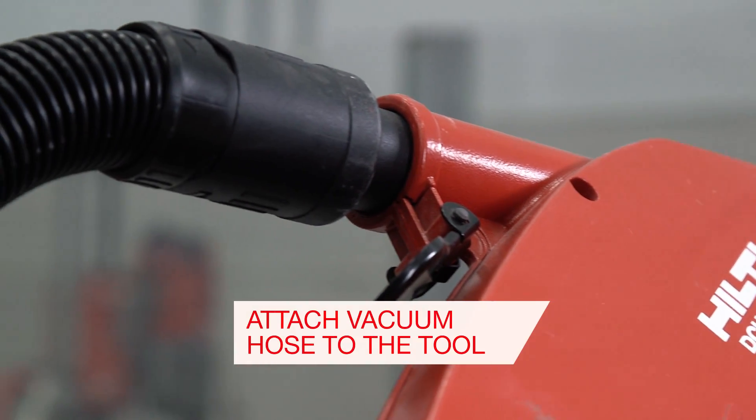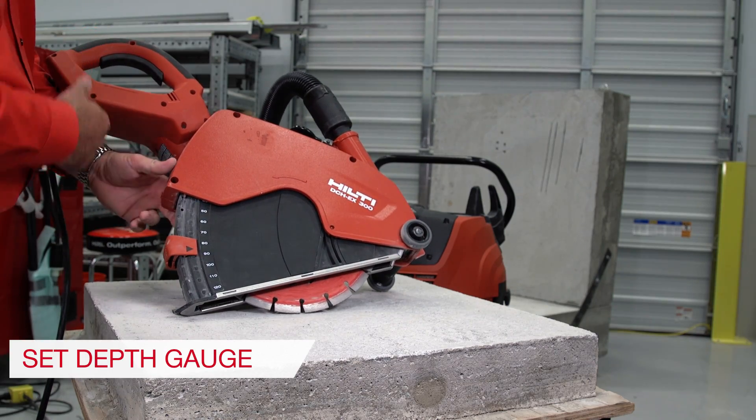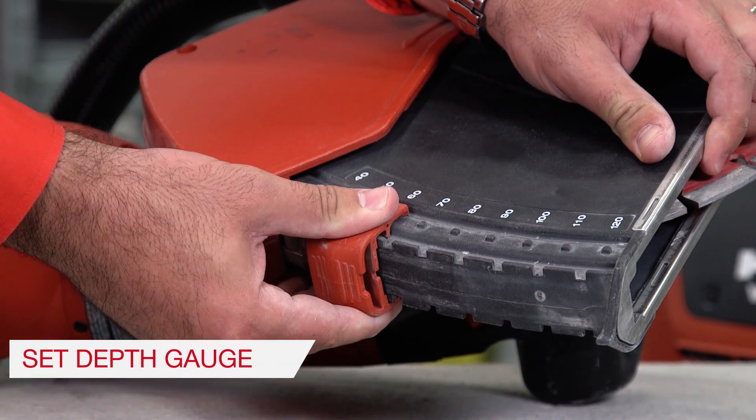Step 3: Attach the vacuum hose to the tool. Step 4: Move the cutting depth indicator to the desired depth.